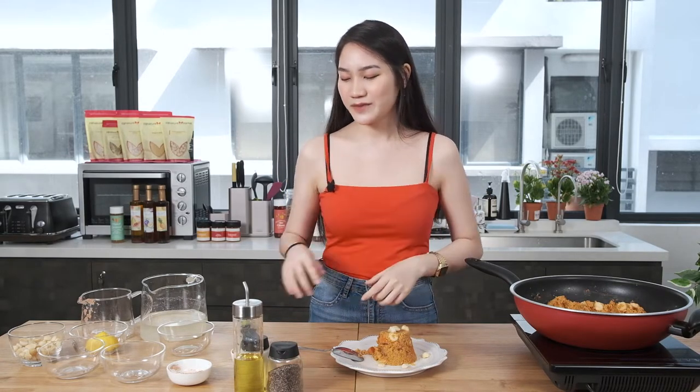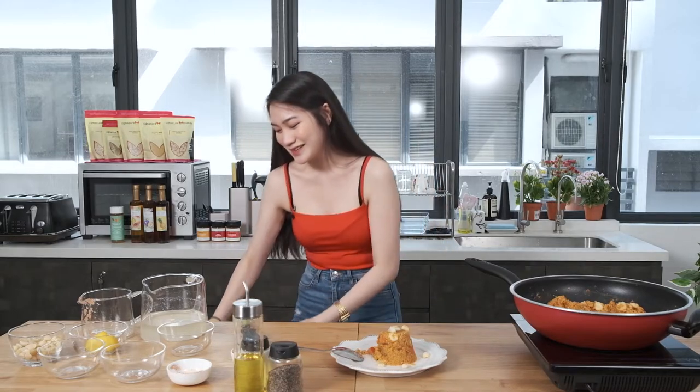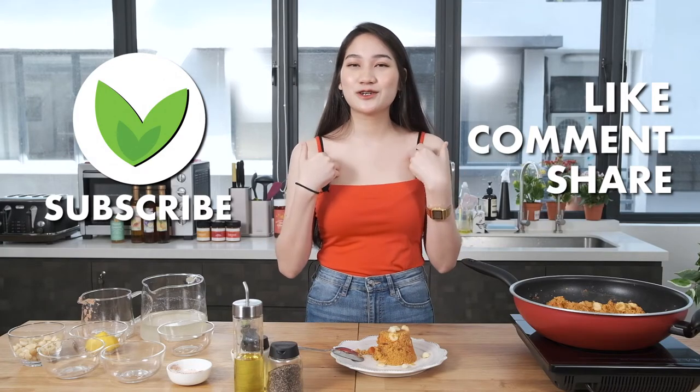I guess this is the end of the video, guys. Here's a little fun game — what utensil was I using throughout the whole video? I at least mentioned it five times. Comment down below the utensil I was using, and let me know your favourite millet recipes that you'd like me to try. The best comments will get a mystery gift from Signature Market. Remember to like, comment, and subscribe. My socials will be linked down below — give it a follow, and I'll see you in the next one. Bye!